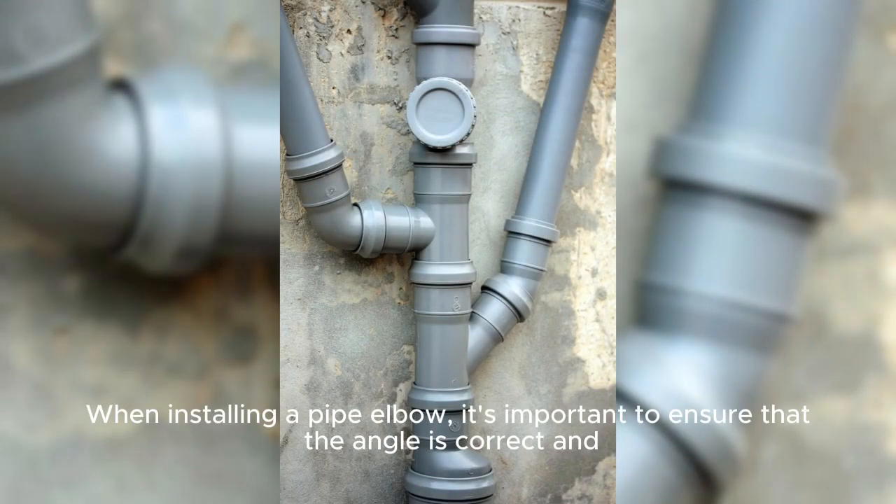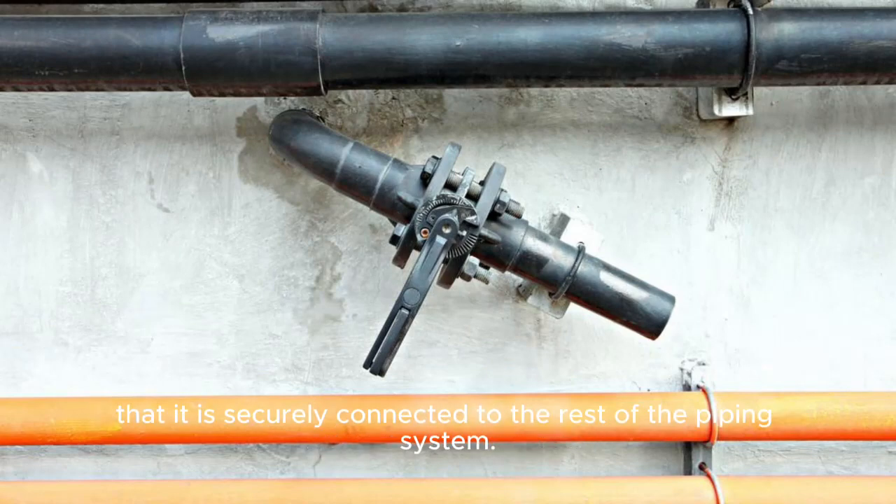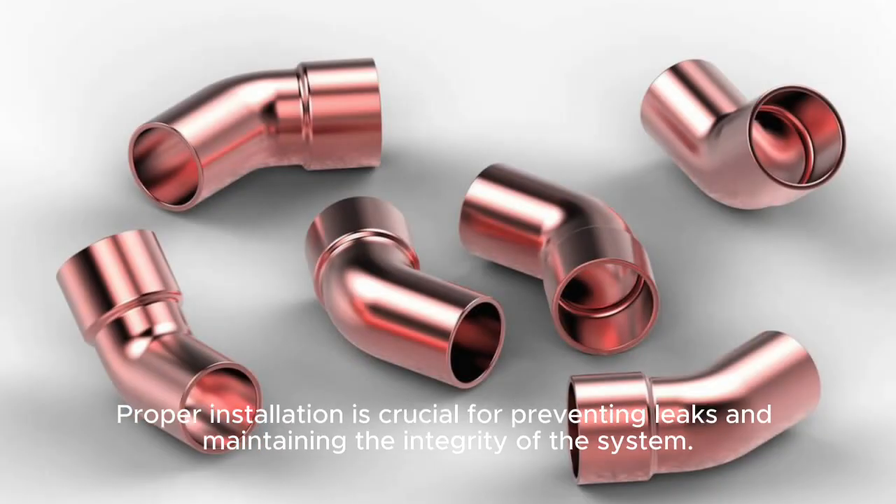When installing a pipe elbow, it's important to ensure that the angle is correct and that it is securely connected to the rest of the piping system. Proper installation is crucial for preventing leaks and maintaining the integrity of the system.